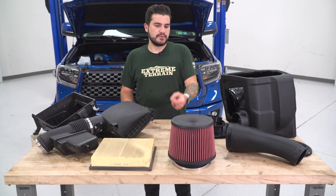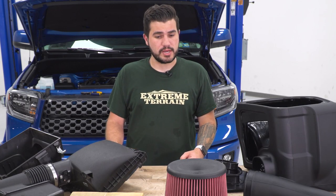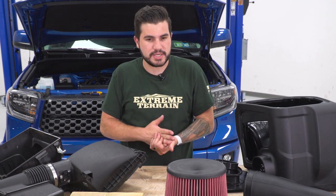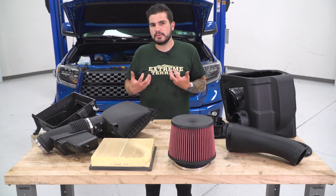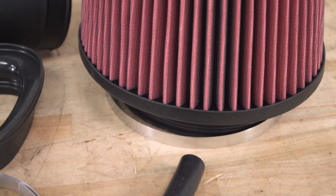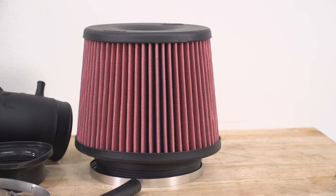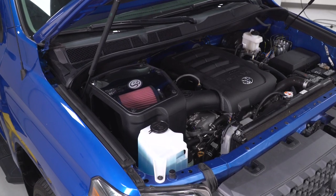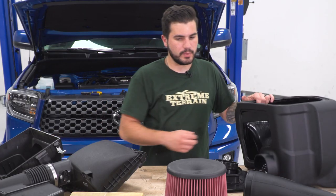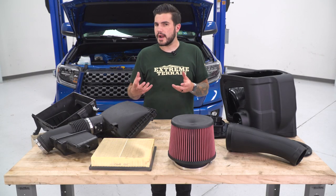Getting that open cotton gauze filter is huge for pulling in more volume. The nice thing is that the cotton gauze with the oiled filter still maintains superior filtration capabilities — it actually blocks out more than the factory paper element. It's a cylindrical or conical shape giving 360-degree airflow volume, and it still reuses the opening in the passenger-side fender that the factory intake uses, so you maintain that factory functionality. Oiled versus dry is something to keep in mind as well.